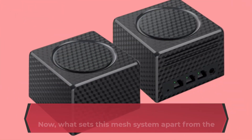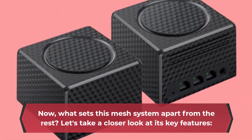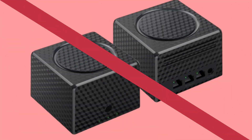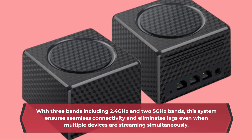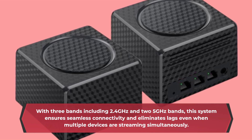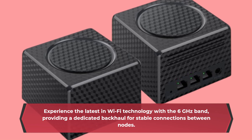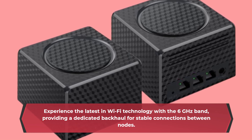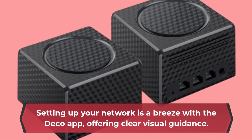Now, what sets this mesh system apart from the rest? Let's take a closer look at its key features. With three bands including 2.4GHz and two 5GHz bands, this system ensures seamless connectivity and eliminates lag even when multiple devices are streaming simultaneously. Experience the latest in Wi-Fi technology with the 6GHz band, providing a dedicated backhaul for stable connections between nodes. Setting up your network is a breeze with the Deco app, offering clear visual guidance.